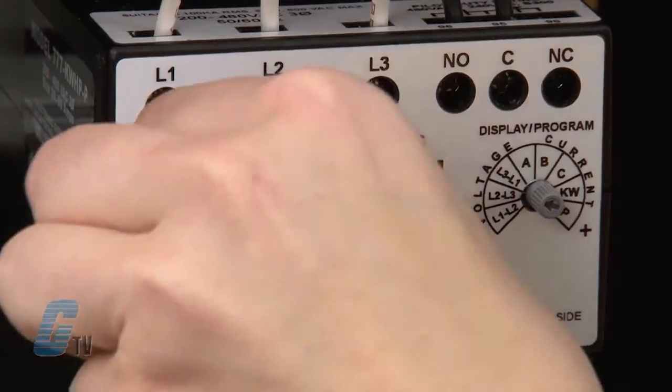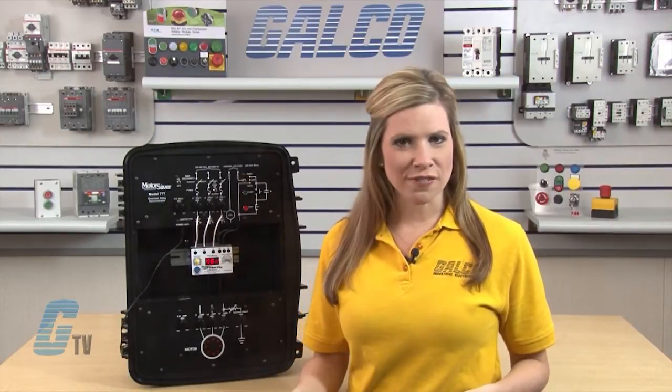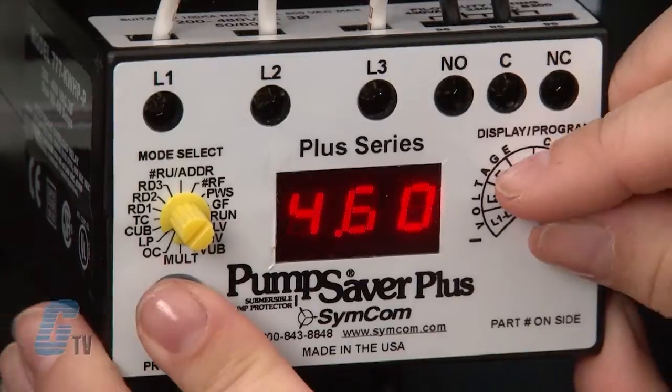Next, I will set the OC, which represents the maximum current drawn by the motor. It is calculated by multiplying the full load current rating of the motor by the service factor of the motor. Both values can be found on most motor nameplates. I will set this to 8.2.